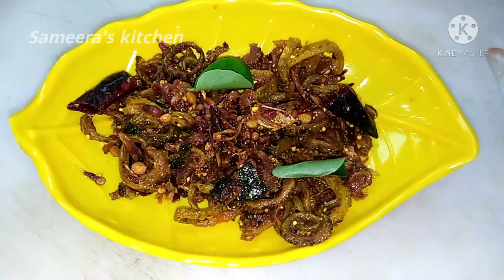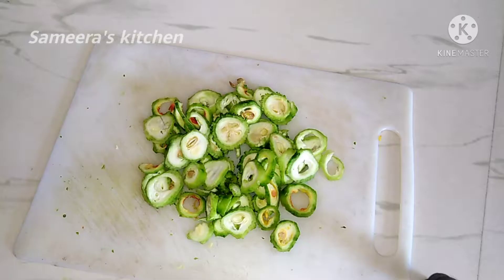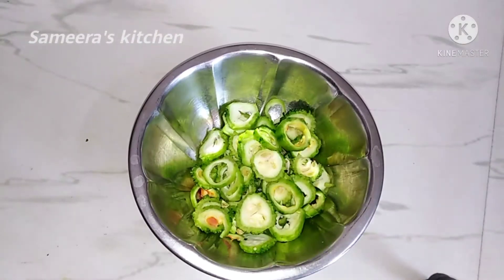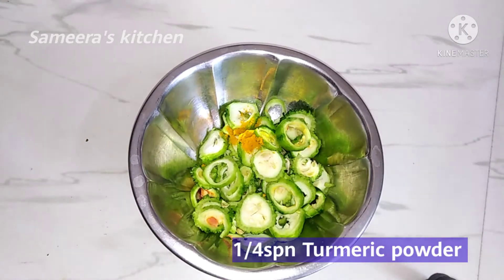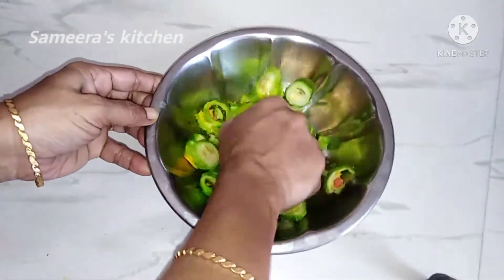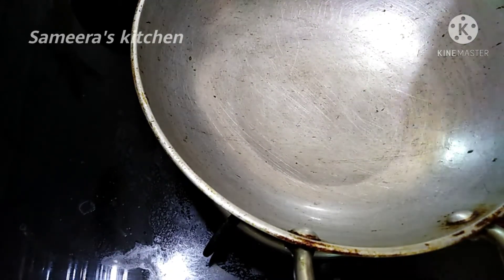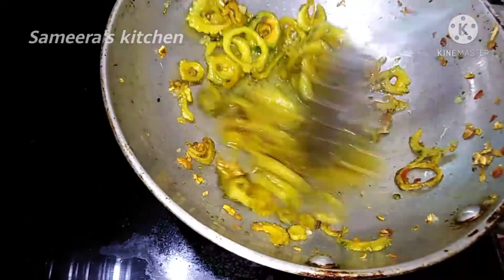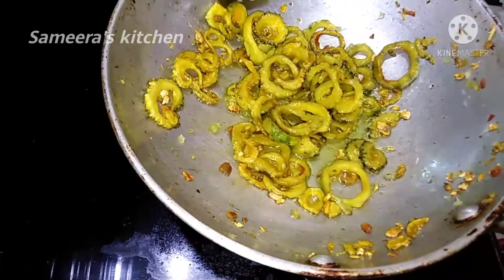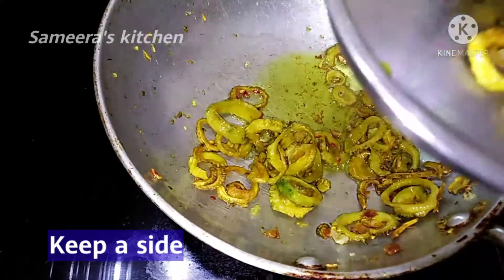I am going to show you a fried rice and fry the rice. We will fry it as a hot flavor. You can try it in a hot flavor.